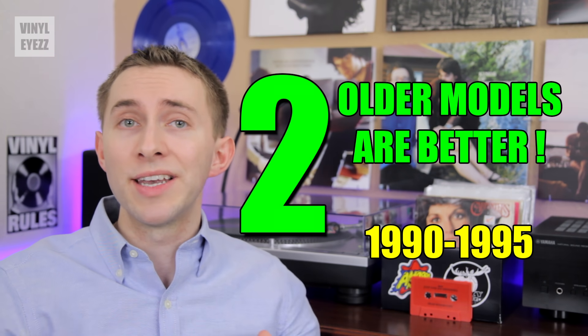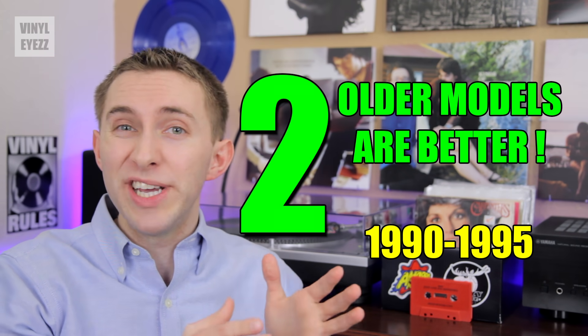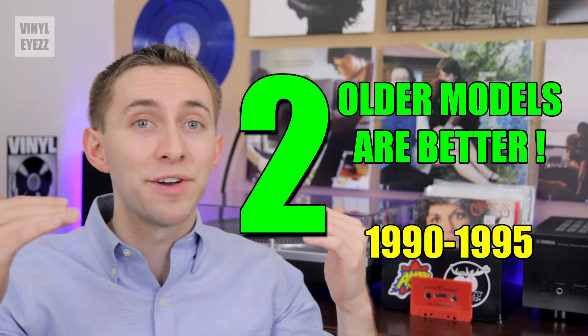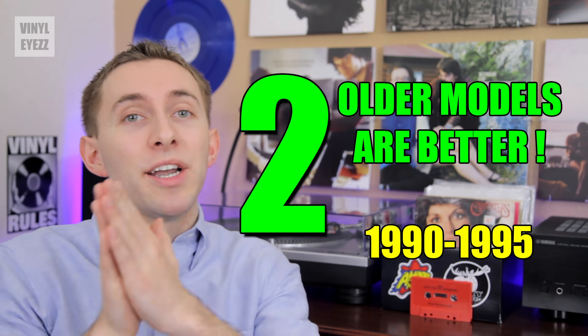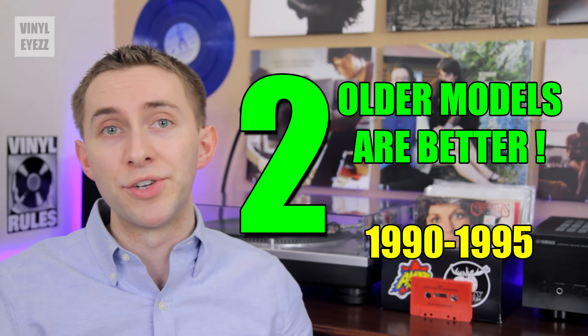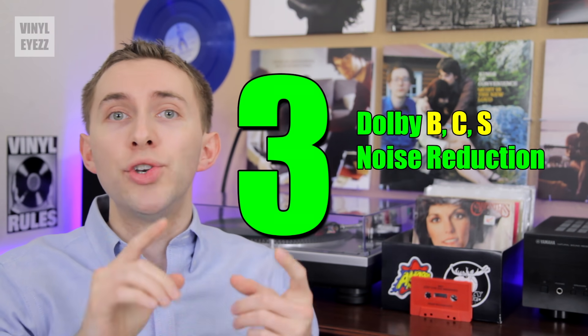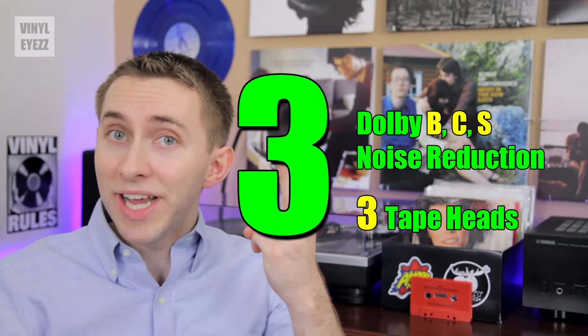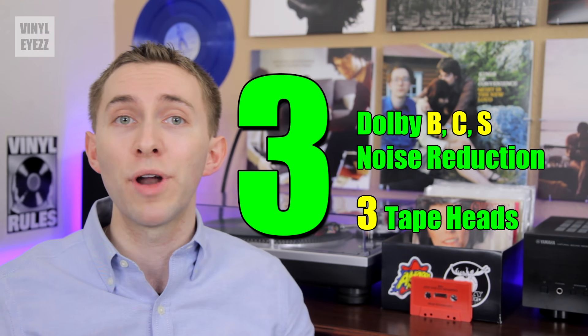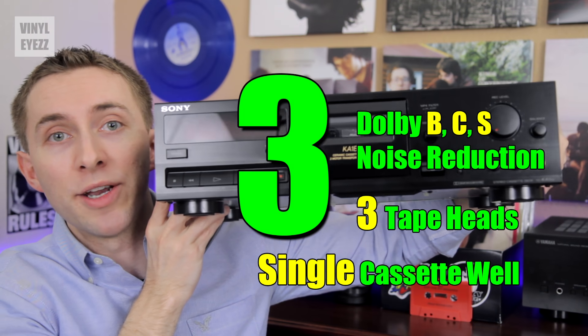So what you want to find is a cassette deck from the early to mid-90s, when the cassette was at the height of its popularity — cassette decks from 1990 to 1995 are going to have a lot of great features. Third, speaking of features, here's what you want to look for: Dolby B, C, and S noise reduction, three tape heads, and also go for a single cassette well, kind of like this one right here.